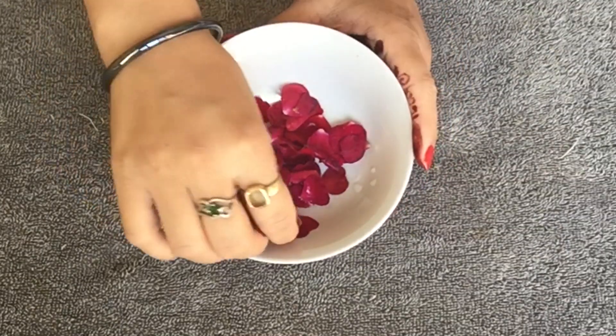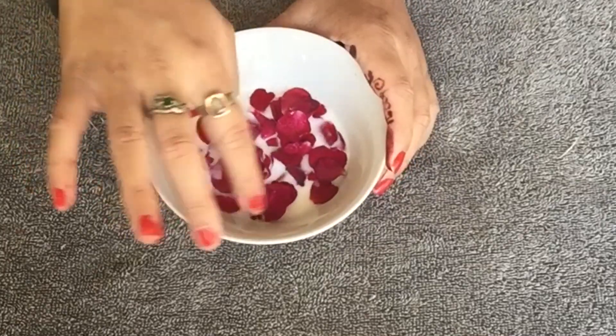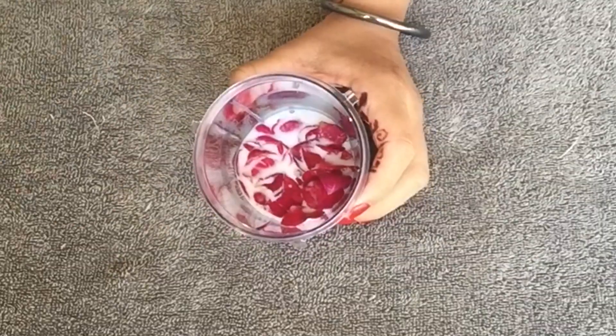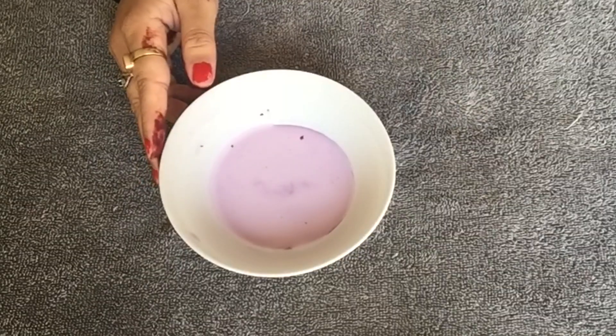Let's see what you will need to make this cream. I have used this ingredient — I have washed it well. If you want a pink, yellow, or white color you can choose. I will put this in a bowl. Now I am adding a little milk — after adding half the milk, it is good.